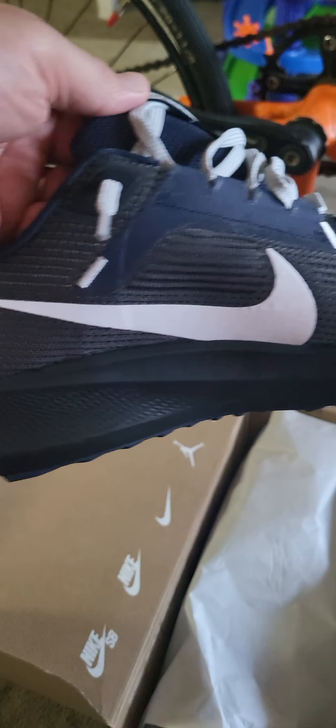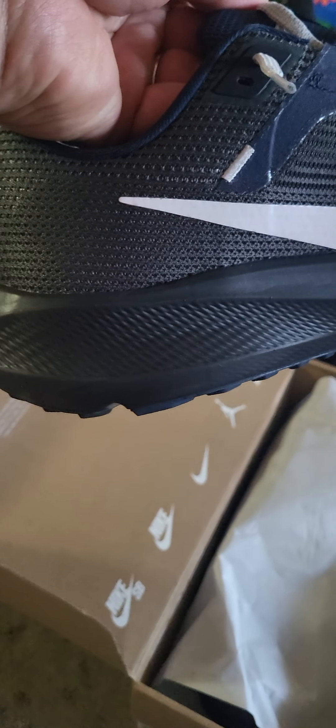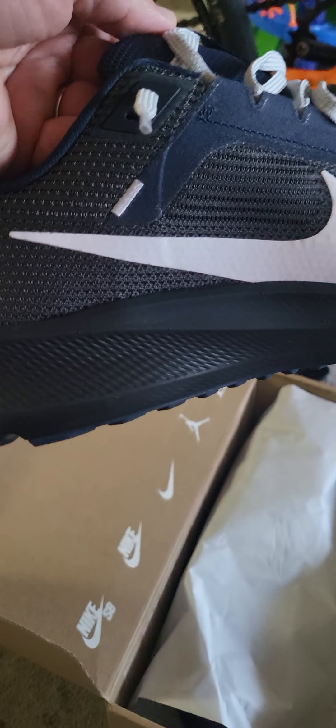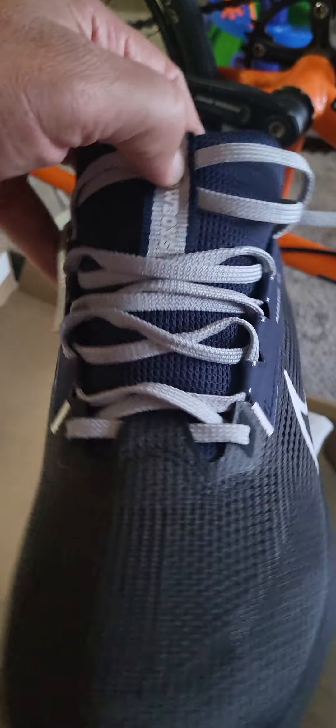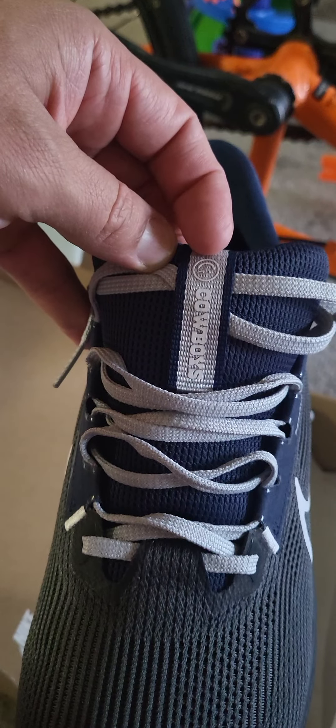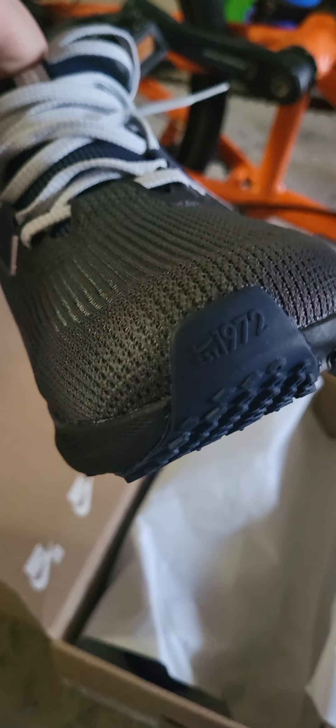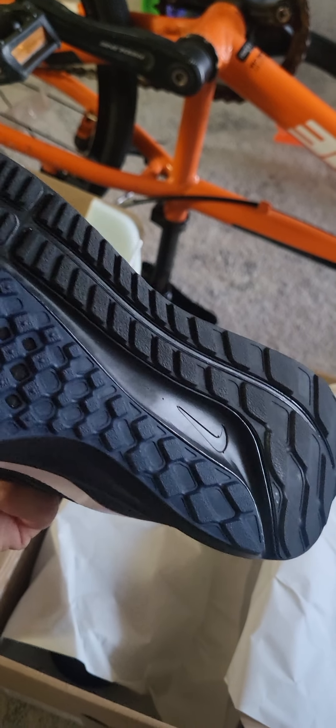The inside has a solid white swoosh. From my research, the midsole has React foam. It comes with gray laces, and there's a Cowboys logo — kind of an upside-down smiley face with a Nike eye.